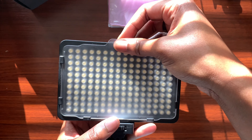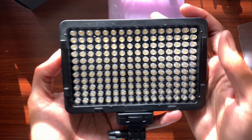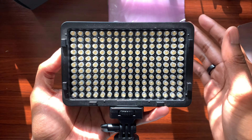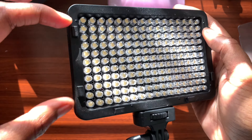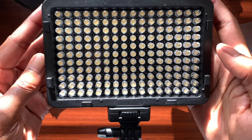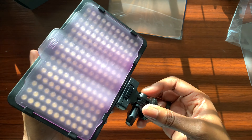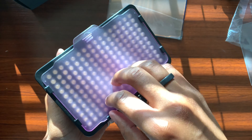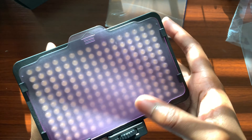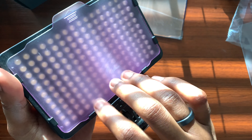One thing I want to show is switching out the filters. The LEDs are exposed and you just do a quick slide — there are no magnets, just four small brackets on the sides and two at the bottom to hold the filters in place. Here's the purple one slid in. The filters are a frosted plastic material, so they could potentially scratch, but that shouldn't affect the brightness when using the light.